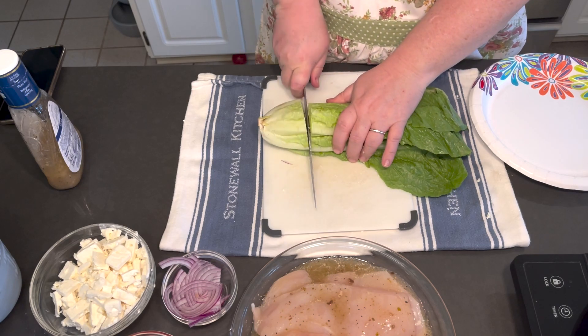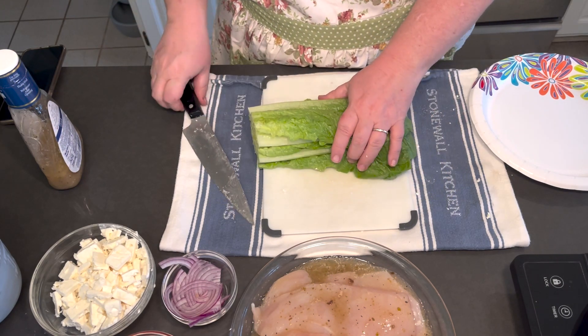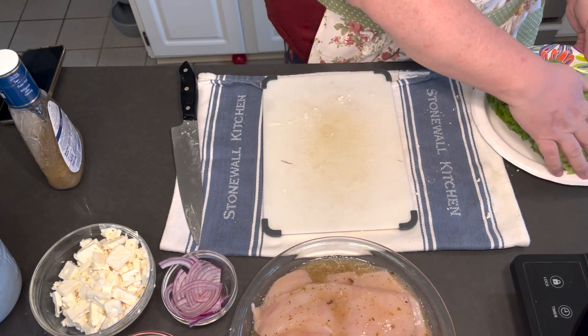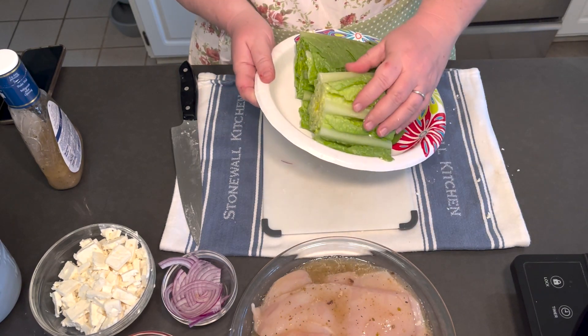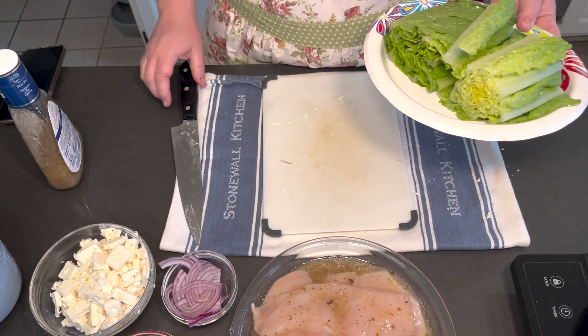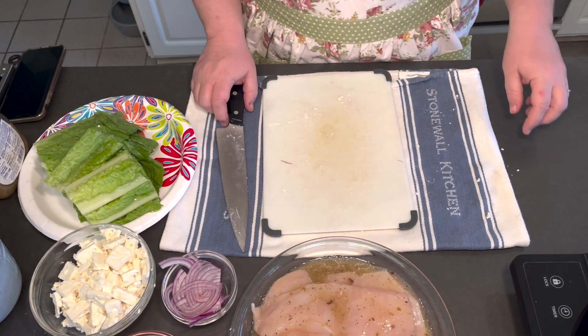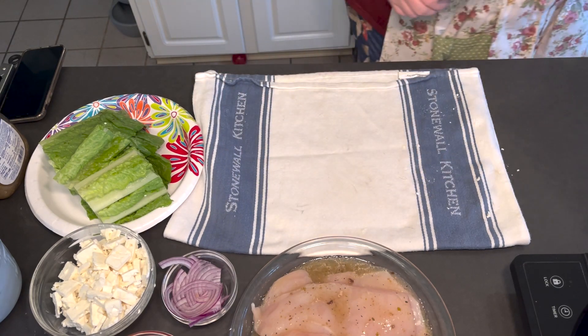This week we were having a Cobb salad so we went with romaine, but again you can go with whatever your favorite lettuce is. I'm just cutting the end off, halving it, and this was already washed when we got home from the grocery store. Let's get this off to the side and start cooking the chicken.